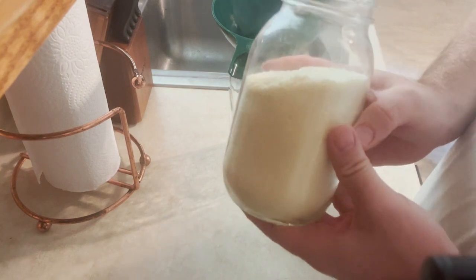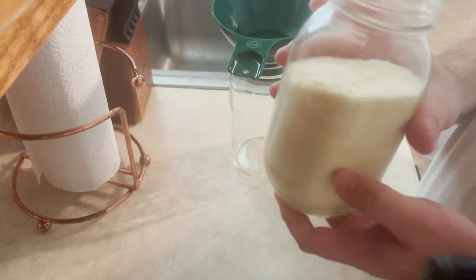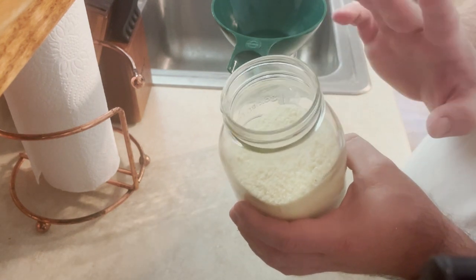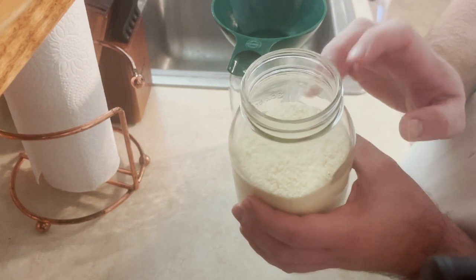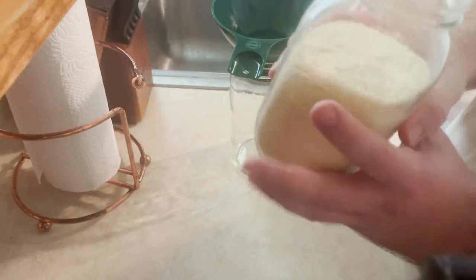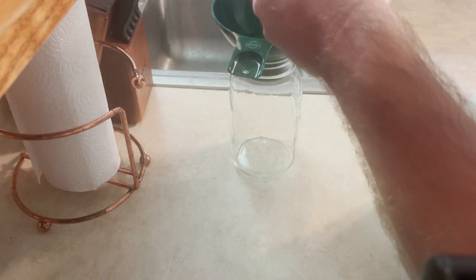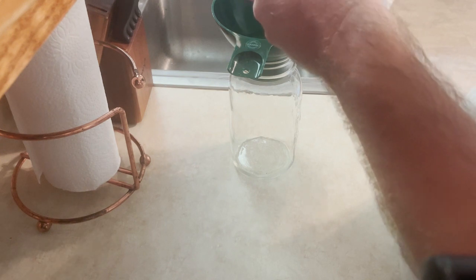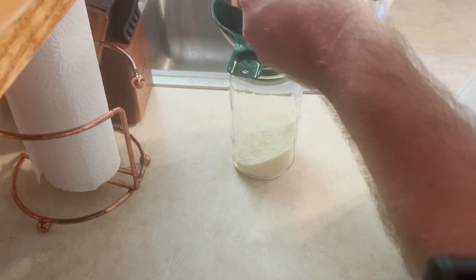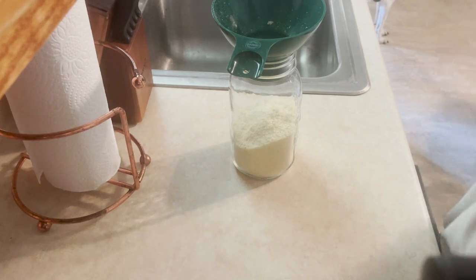I learned how to do this from Jessica over at Three Rivers Homestead. Basically leftover potatoes — I put them in a lined dehydrating tray, dehydrate for about 16 to 18 hours, and then put it into my Vitamix and blend it up into a powder so I can have reconstituted mashed potatoes. So I'm going to go ahead and add two cups of that mashed potato powder.